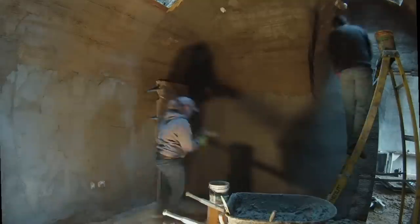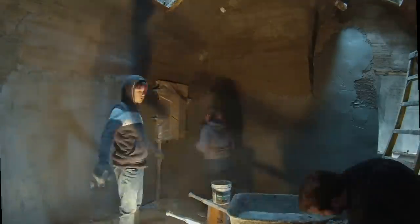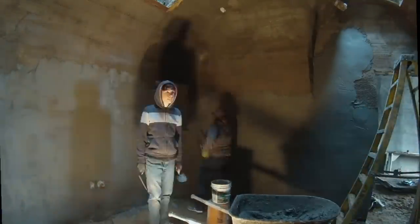A disclaimer: my videos are really much more about how we dealt with the challenges of building our earth-sheltered house. If you want how-to videos about doing stucco on a normal house, keep searching.